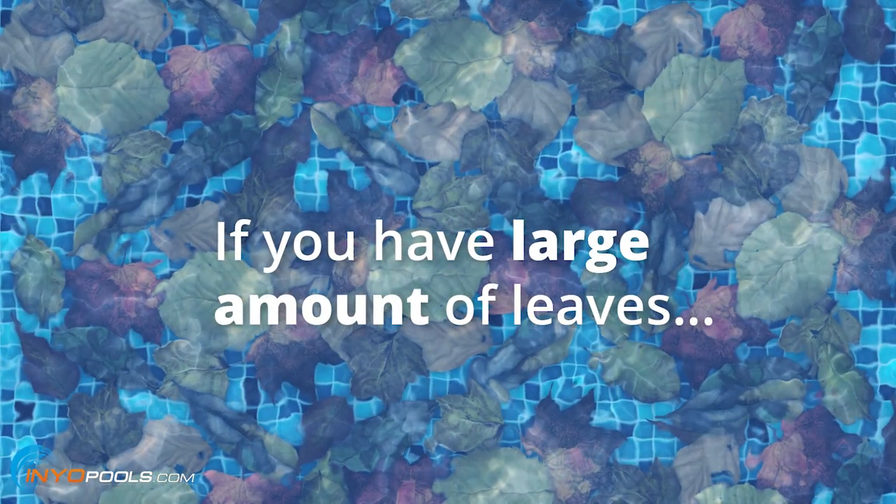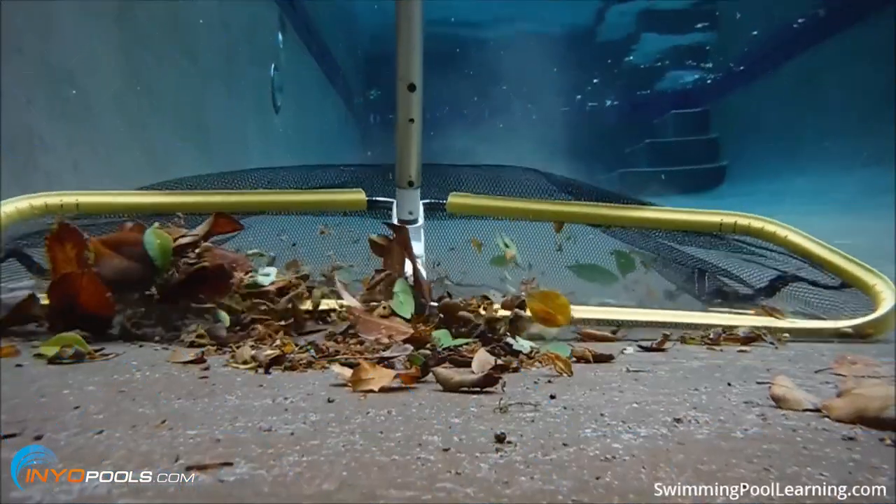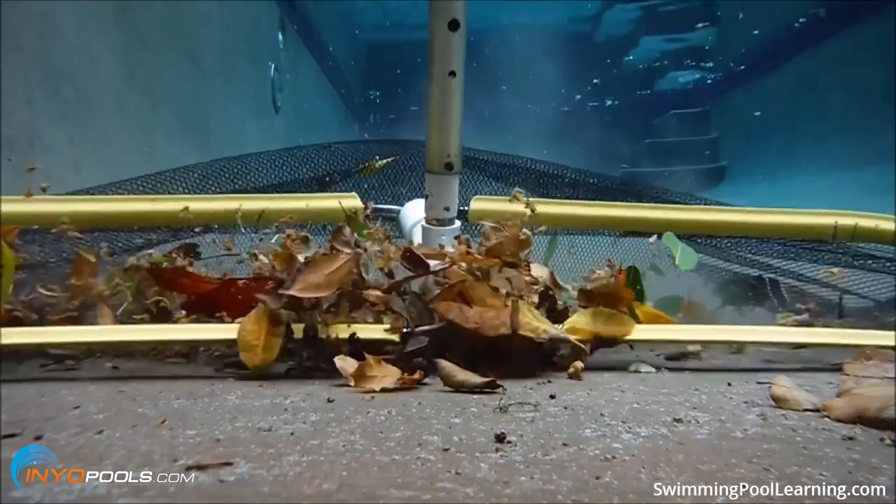Well, that really depends on the amount of leaves that are in your pool. If you have a ton of leaves just covering the whole bottom of the pool, you probably want to use a leaf rake. A leaf rake is something that you attach to the end of your pole — it has a bag on it and a little lip on the front so you can scoop them all out.